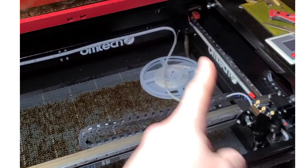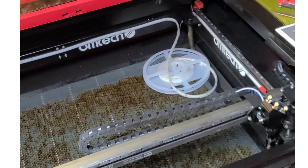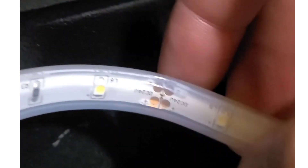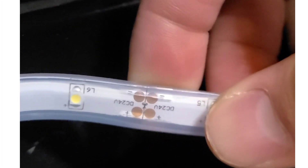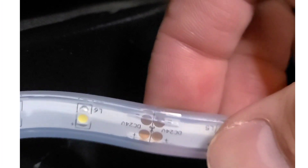Once you get your LED strip mounted to wherever you want it to go, it's time to trim the excess off. There's a specific location where you have to trim — right here, there's a little connector, and you take scissors and cut right in between those dots.